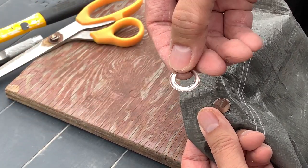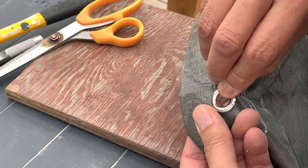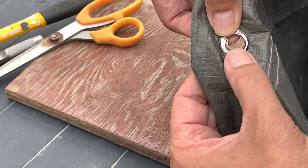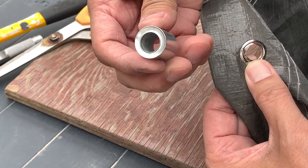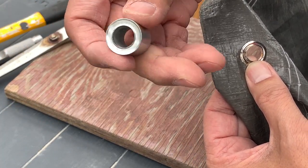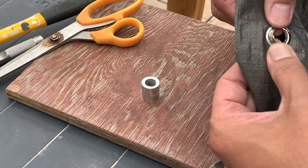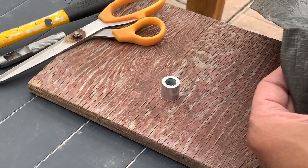Now take your washer and position it through the stem. Then take your anvil and put it on top of your wooden block, and position your grommet on the anvil.